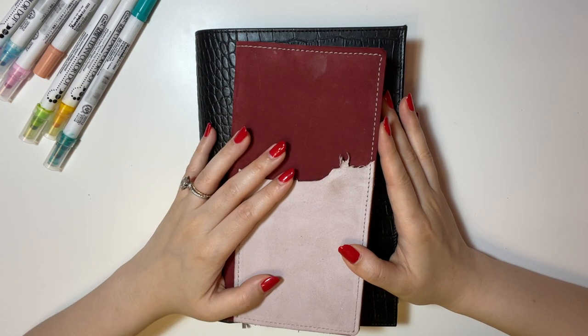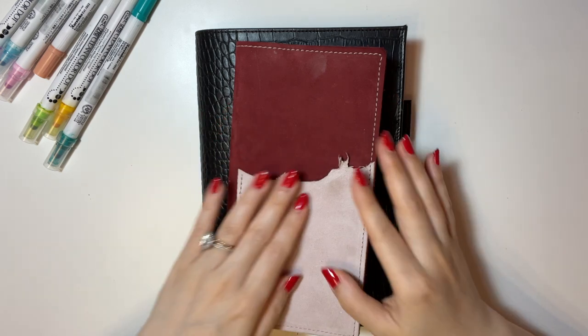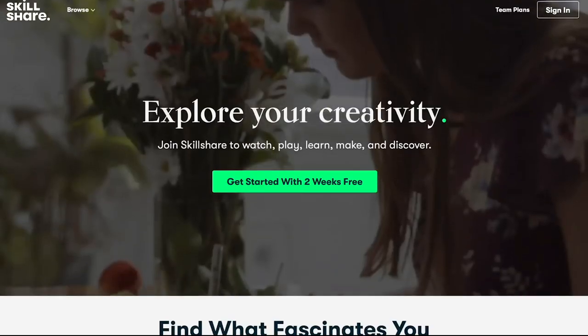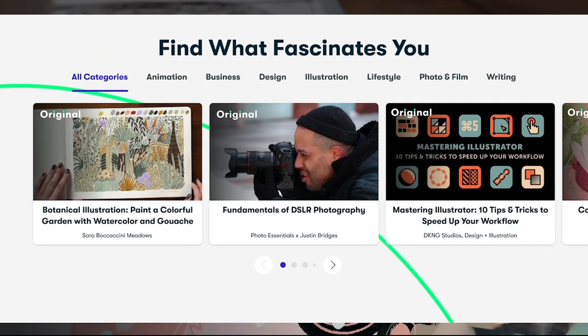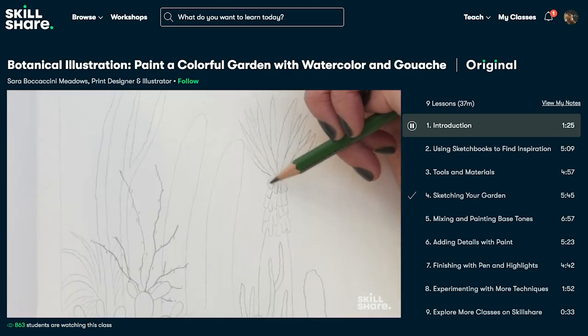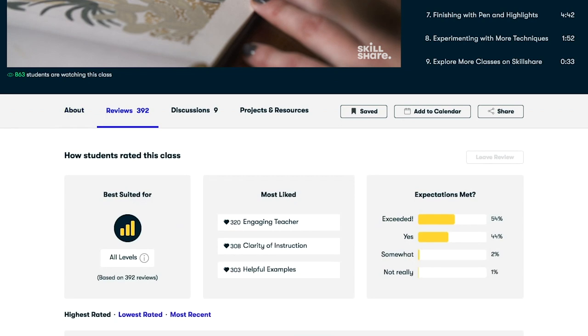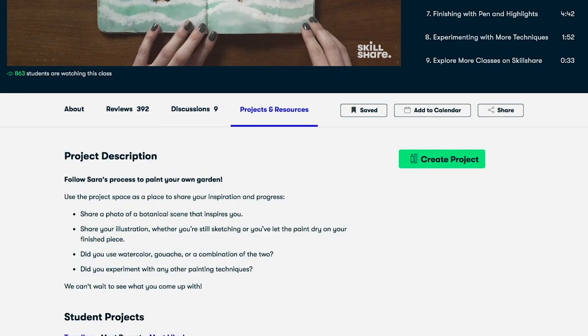Before I get started, I would like to thank my sponsor today, Skillshare, for sponsoring this video. For those of you who might not have heard of Skillshare, it is an online learning community offering thousands of classes on various topics ranging from creative classes such as creative writing, photography, and illustration, to business classes for marketing, leadership, and management. I have been a long-time member of Skillshare and have really benefited from their classes, so I was very honored that they reached out to me for this opportunity.